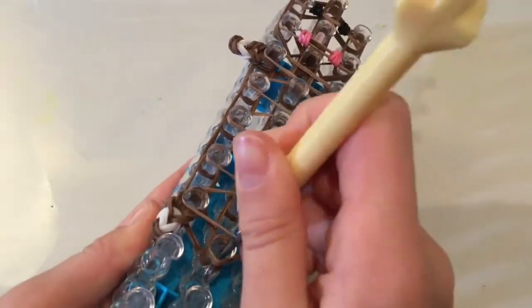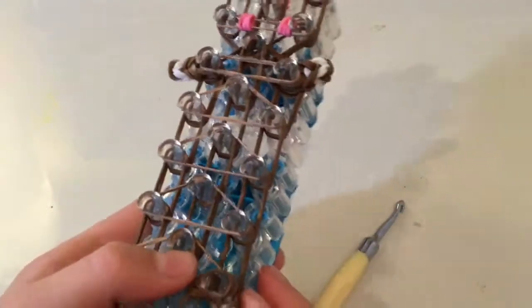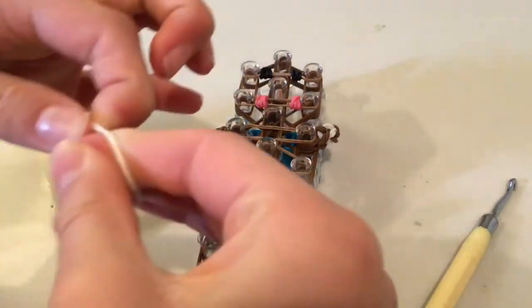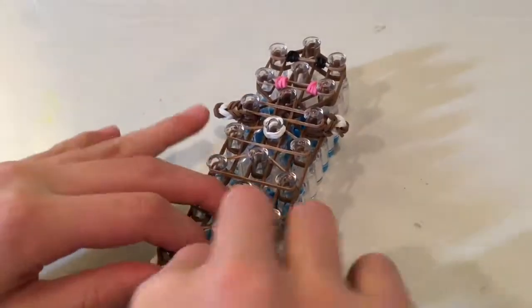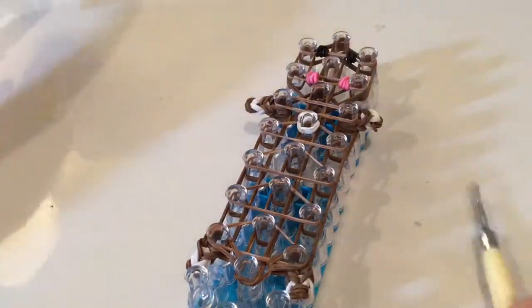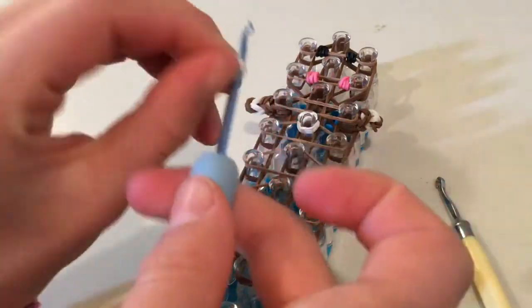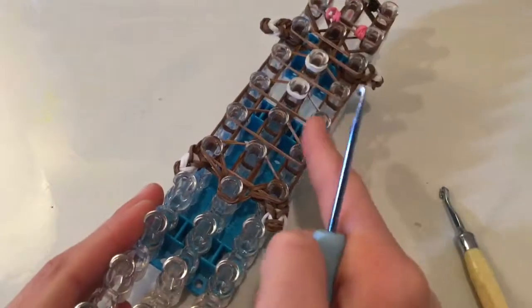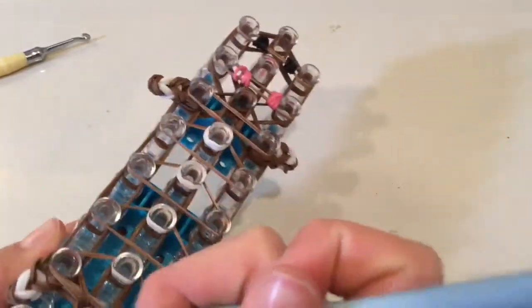Before we loop, I forgot about this - we're going to add the buttons in the middle. Twist your bands around three times for this, putting it on the center. I'm going to be making four buttons. The buttons are optional, but I'm going to show you how to if you want to. Basically what you do is twist a single band on your hook three times to make this, and you just put it onto here. I'm not going to do it with my fingers just so I don't stretch out the bands too much. I have put my buttons on - twisting a single band around three times.